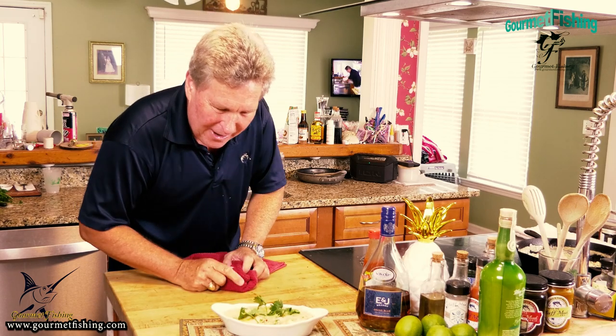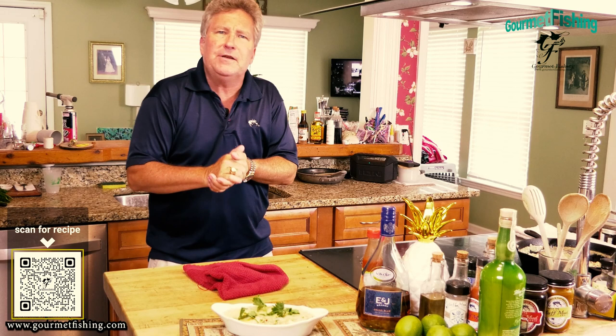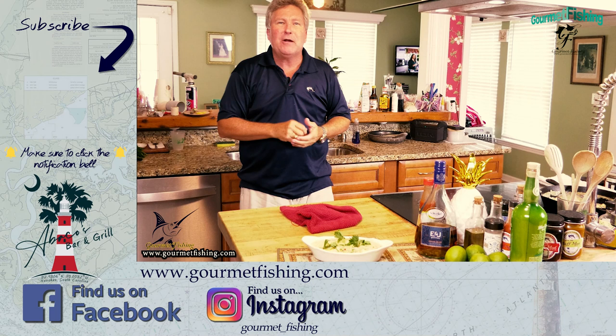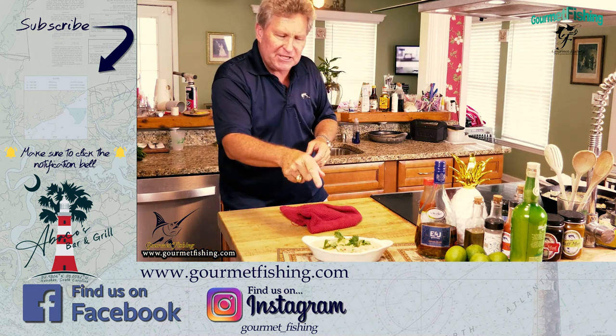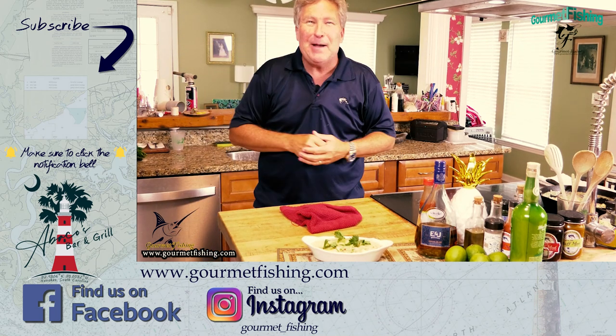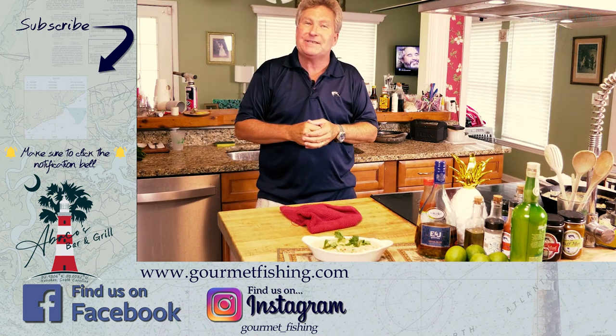Make sure y'all get the recipe - check out the link in the description below. If you're looking to start cooking with cast iron, I've got a little starter pack of three cast iron pans linked to Amazon - fairly reasonably priced. Check out the Meeting Street crab dish we cooked a while back, similar to our Thermidor. Don't forget to subscribe to the channel - like, comment, subscribe, it all does help. Until next time, God bless and we'll see y'all soon.